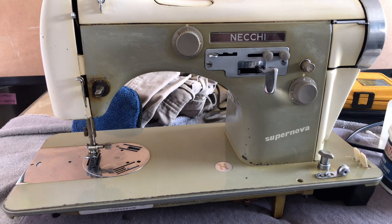Welcome back everyone. You are watching the Vintage Sewing Machine Garage channel and I am making another in a series of videos on my Necchi Supernova.